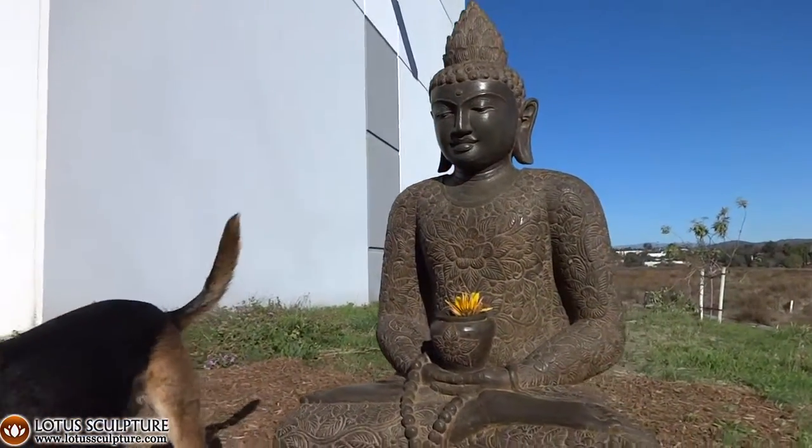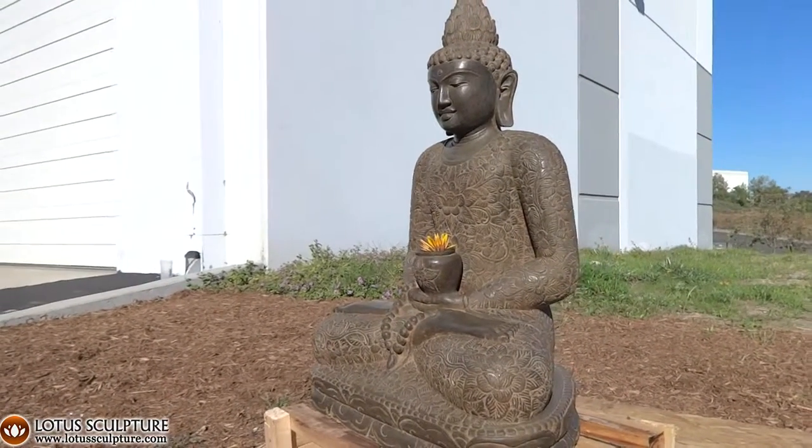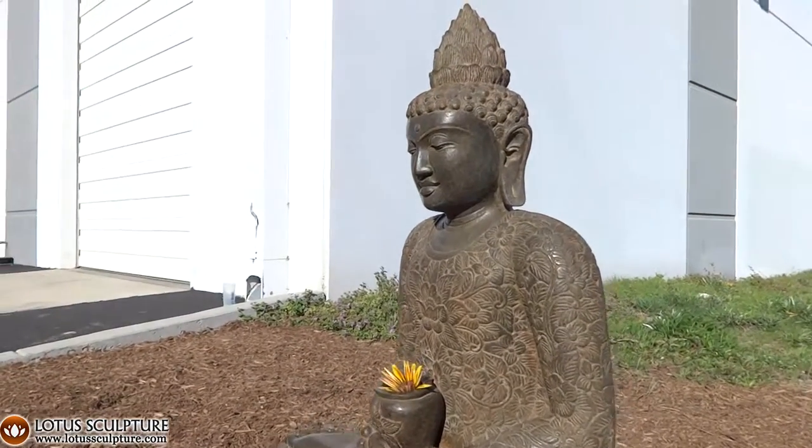The alms bowl can be used for any kind of offerings. Right now we have just a flower in there. At night you can put a candle or water and another little plant.